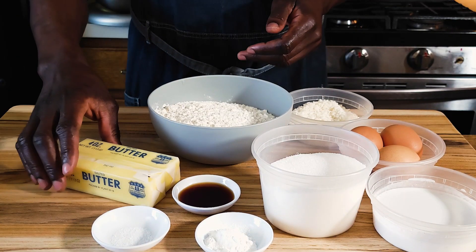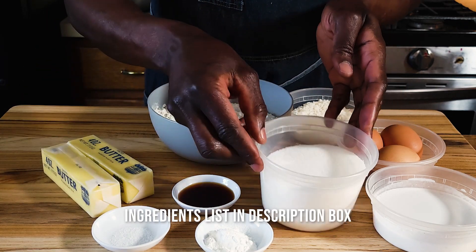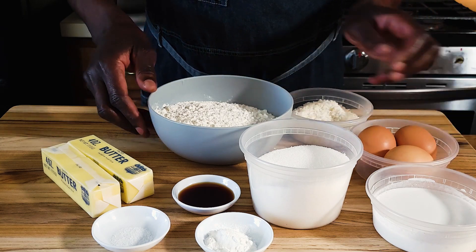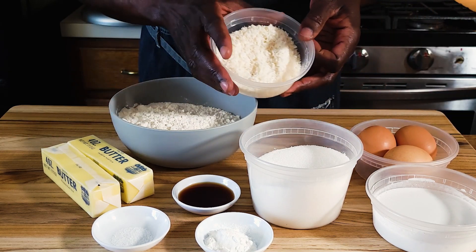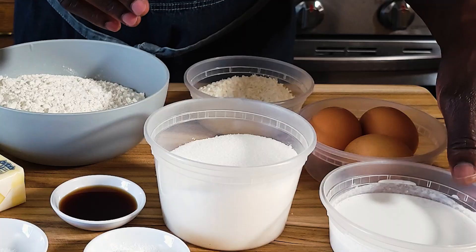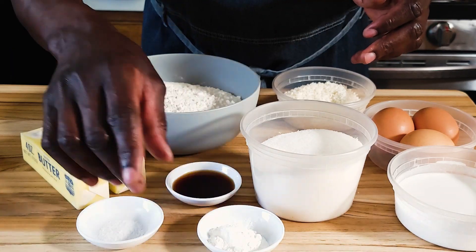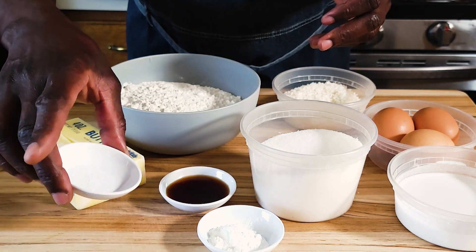This coconut butter cake starts with 8 ounces of softened butter, 10 ounces of granulated sugar, three eggs at room temperature, 10 ounces of all-purpose flour, a third cup of coconut flakes, a third cup of coconut milk, a teaspoon of baking powder, a teaspoon of vanilla, and just a pinch of salt.